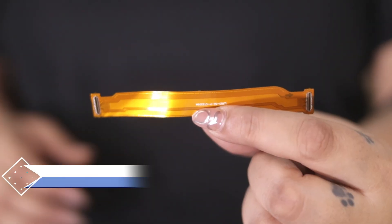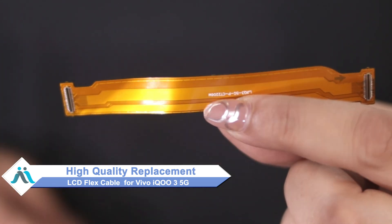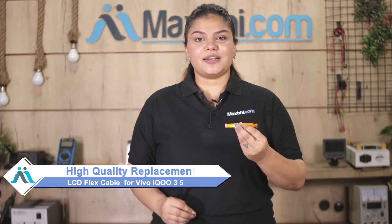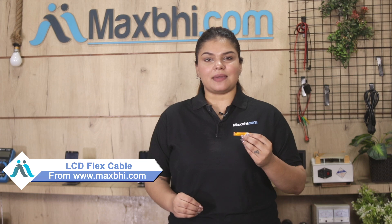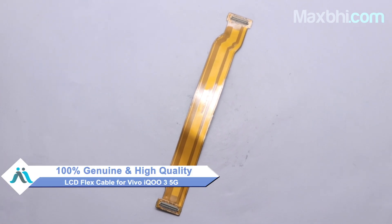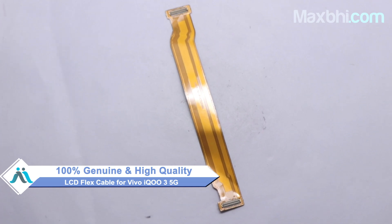Don't worry. You can get a high quality replacement LCD flex cable for your Vivo IQO3 5G at a very affordable price from MaxBee.com. You can fix your phone yourself at home or get it repaired by any professional very easily. You can buy a new Vivo IQO3 5G LCD flex cable — a 100% genuine quality product which works similar to your original product with a perfect fit for Vivo IQO3 5G.